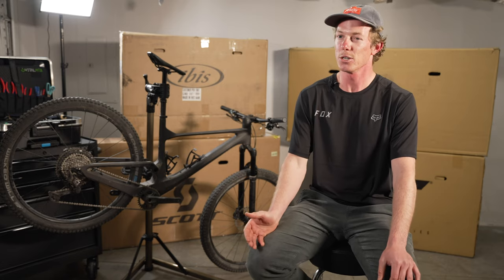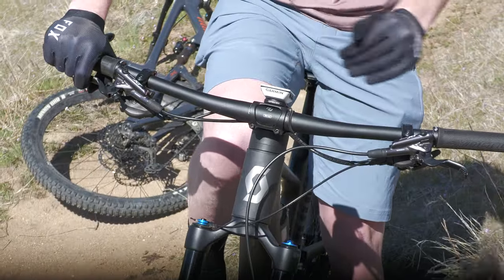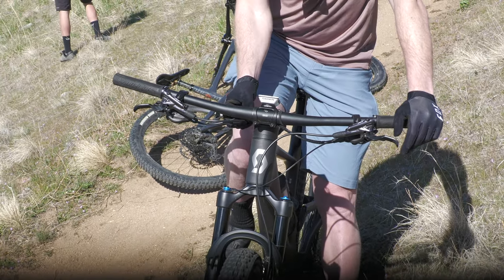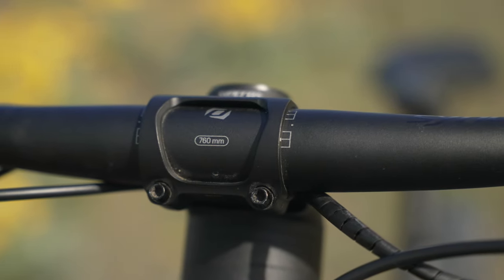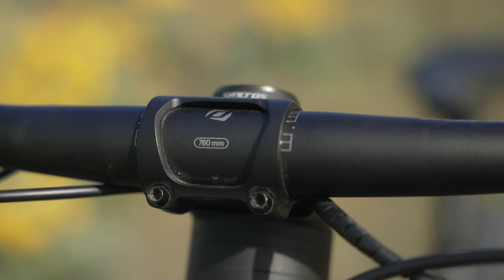My only reservation with the bike is that, the way you buy it with how the headset spacers are and it all being an integrated system, you have limited options to mess with how high your stem is. I would definitely lean towards doing bars that are wider than 760mm — I think most people nowadays are running bars wider than that.